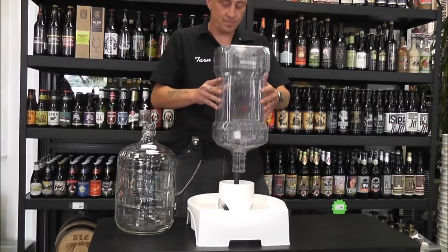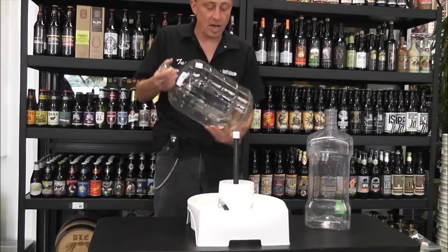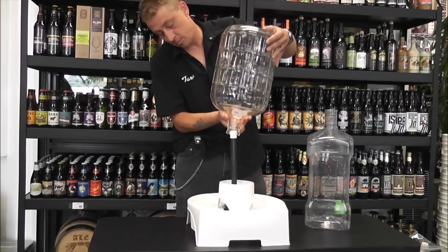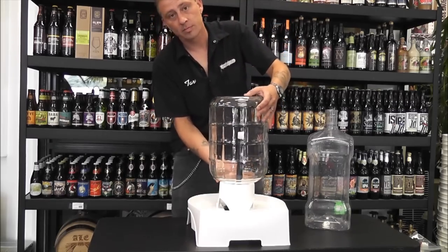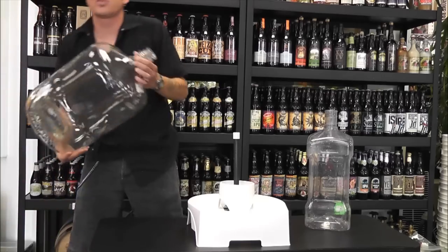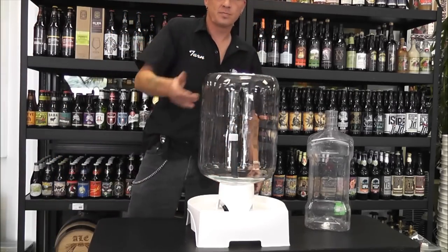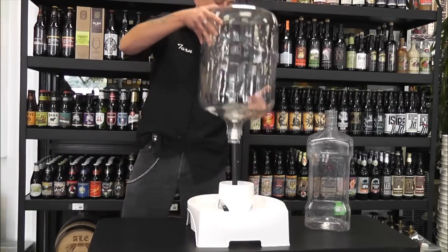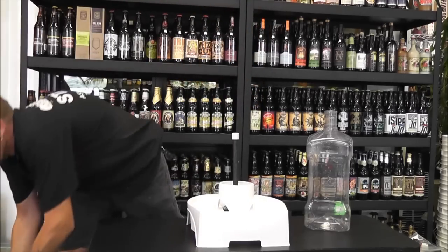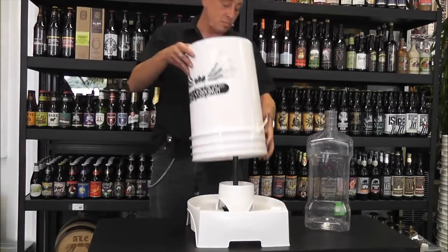Works with all carboys — plastic, glass, 3-gallon, all the way up to sturdy enough to hold a 6½-gallon. It'll even clean out your bottling buckets.